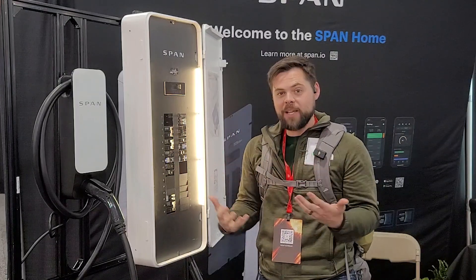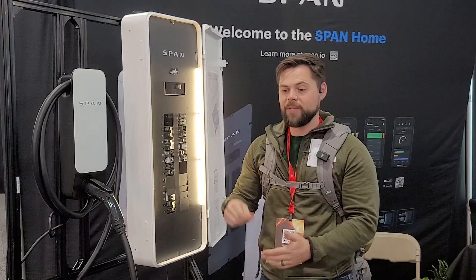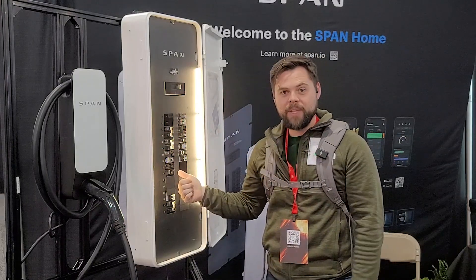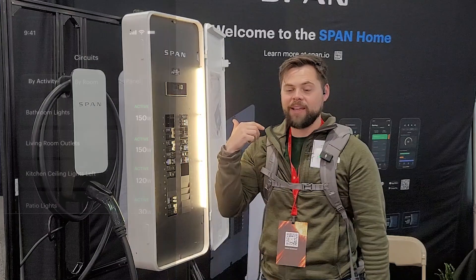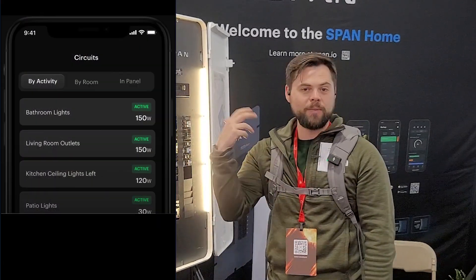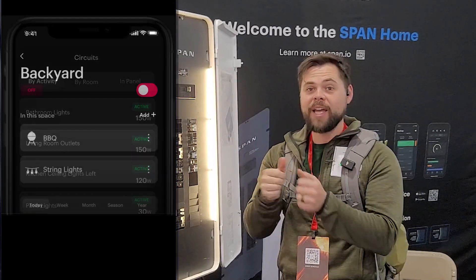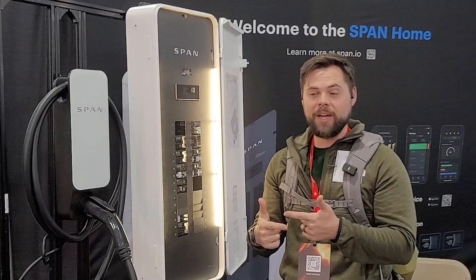For backup power — whether off-grid or in an outage — it's awesome because you can see the state of charge on your batteries, look at what you're running, and control everything from an app on your phone. So if you're running a hot tub, grow lights, or whatever, you can control it right then and there, as well as set different times that you want them to run.